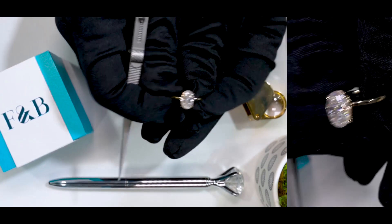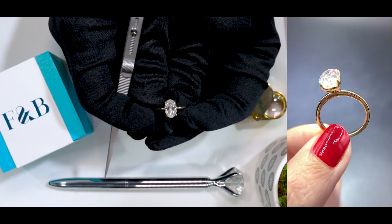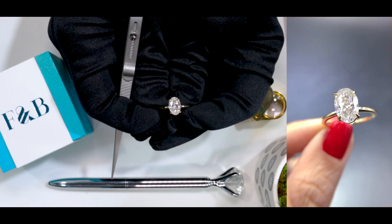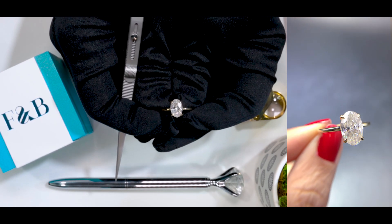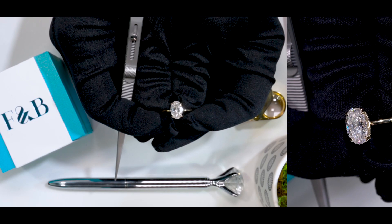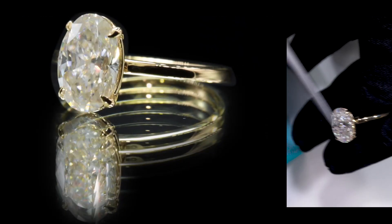The center stone is absolutely stunning. This is a custom center stone — here at Fire and Brilliance we do custom moissanite stones as well, so we can cut your own variation of this stone. This is a First Crush, Crush Ice Moissanite by Fire and Brilliance. The measurements specifically are 10.5 millimeters by 7 millimeters — 10.5 in length and 7 millimeters in width.